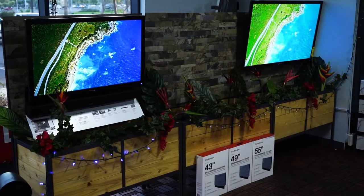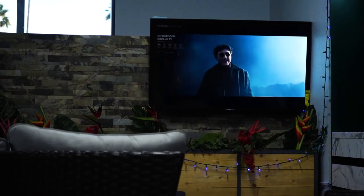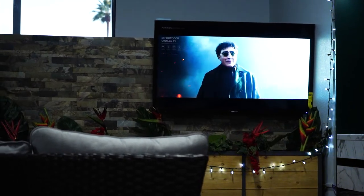The TVs themselves are pretty similar other than the actual brightness. They both have an IP54 weatherproofing rating, and the remote is IP67. This isn't waterproof — you can't go dunk it in a pool — but if it gets rained on there's a good chance it's going to survive over your standard television.